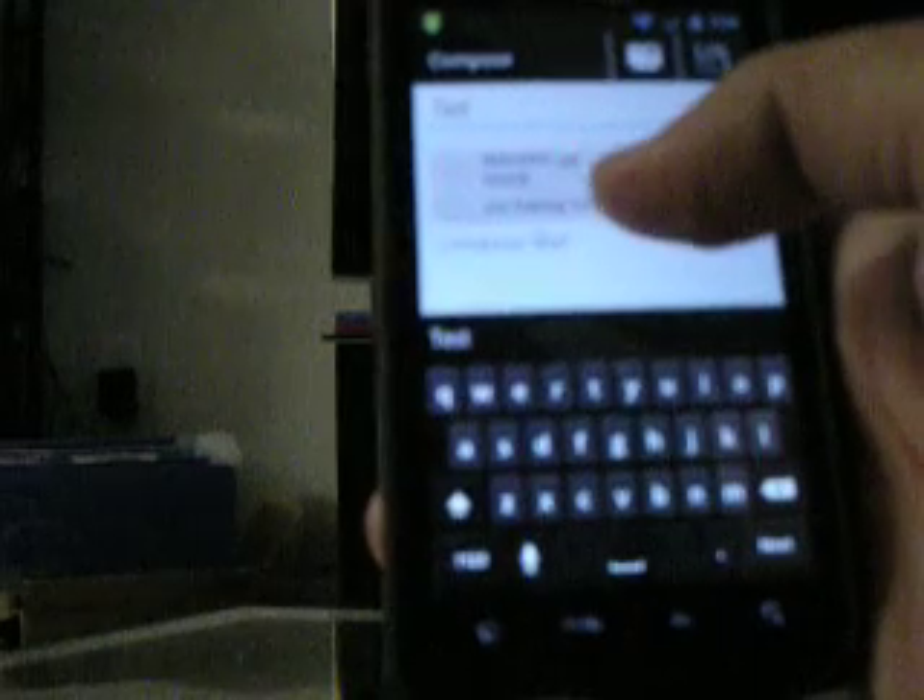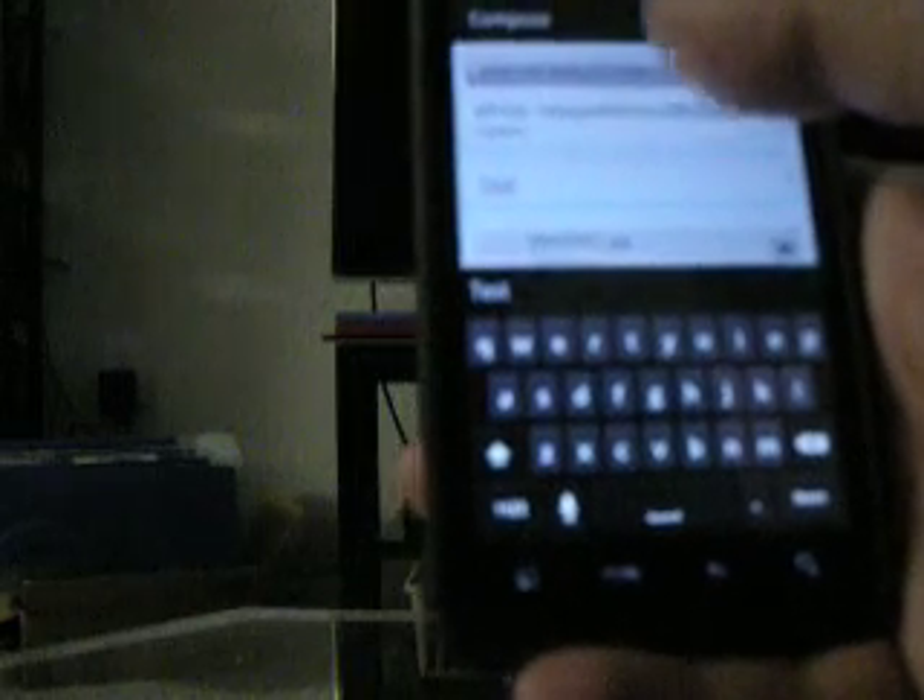This is a brief tutorial on printing from an Android device. I already have it set up. I have an HP printer that allows me to print email attachments — it'll automatically select the right type of paper. I have a picture and a document that I'm going to email to the email address for my printer specifically, and it should print without issue from anywhere in the world as long as you have a data connection.